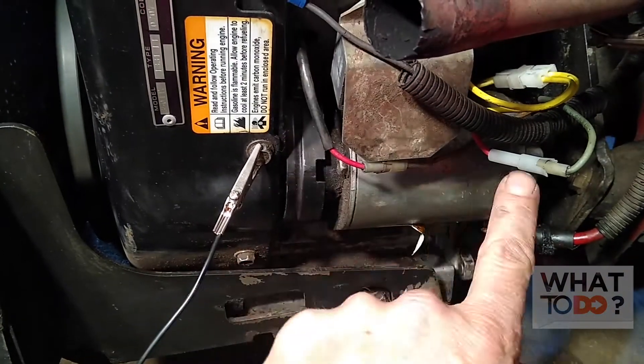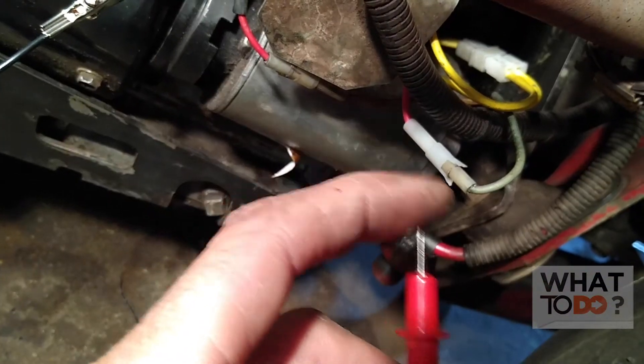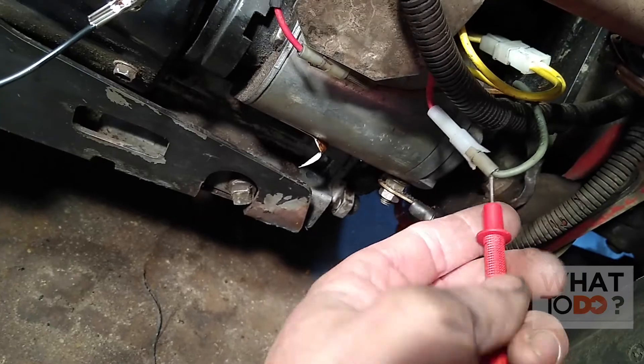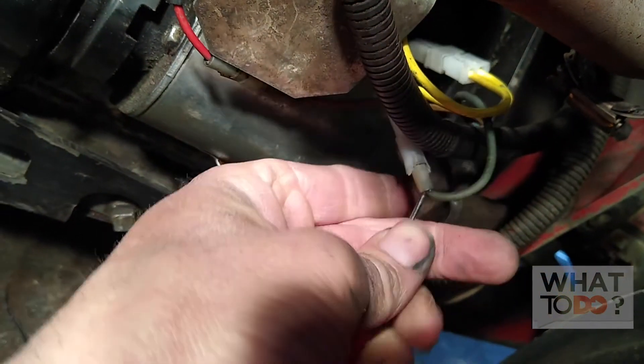The first thing you want to do to test your regulator is get your meter and set it. Remember, it's coming out on DC volts, so you want to set it on DC 20. Take your ground wire and ground it to a bolt, then take the red wire — if you have a pointy probe end on your meter — and probe into this wire. Then start the machine and that should give you a reading. We've got our red wire in there.